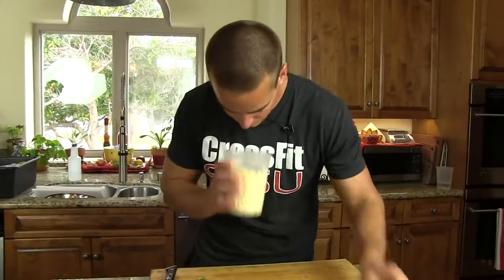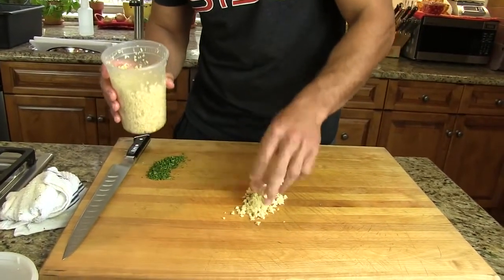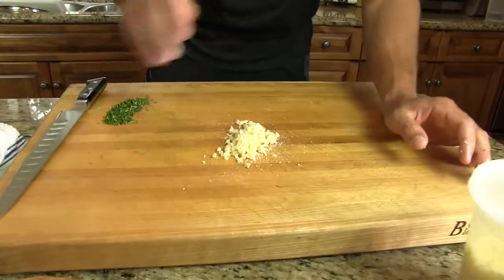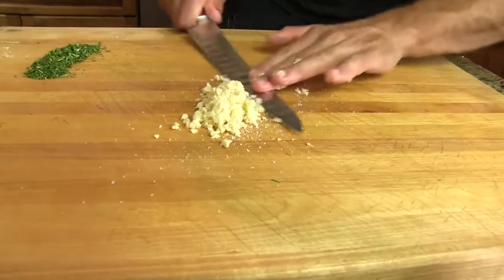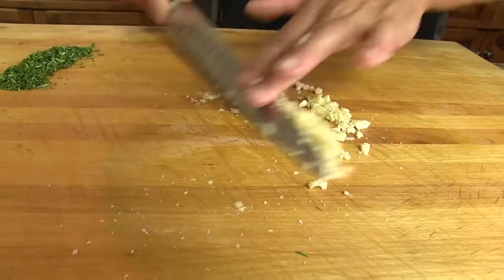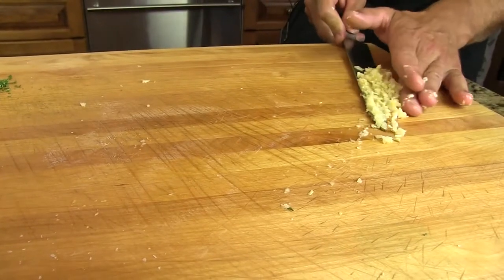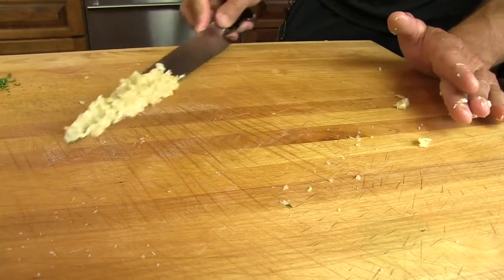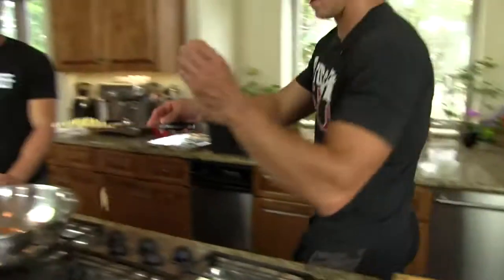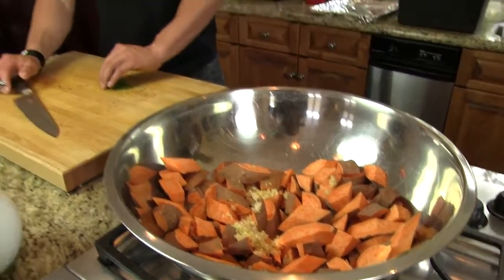There's some minced garlic here. For the sweet potatoes, I'm going to cut it up a little bit more and even kind of make a paste out of it. So add a little salt to this for grit, and then run the knife through it. I'd say that's probably two to three tablespoons of garlic. I'm going to throw in two and a half. Good call.